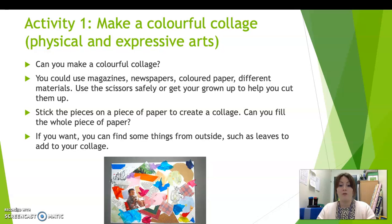If you want, you can find some things from outside such as leaves to add to your collage, or petals from flowers if you can find some. So if you do go on a walk today, you might want to collect some bits from outside for your lovely collage.